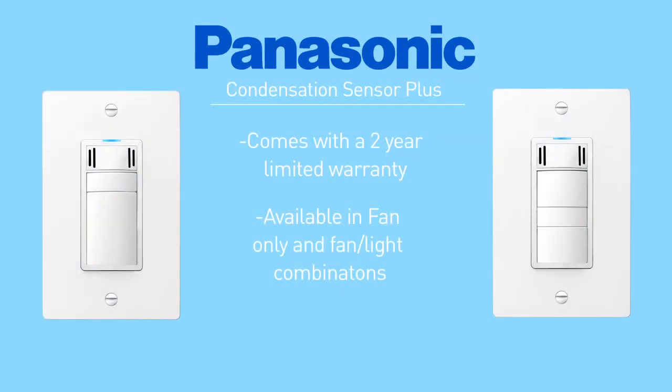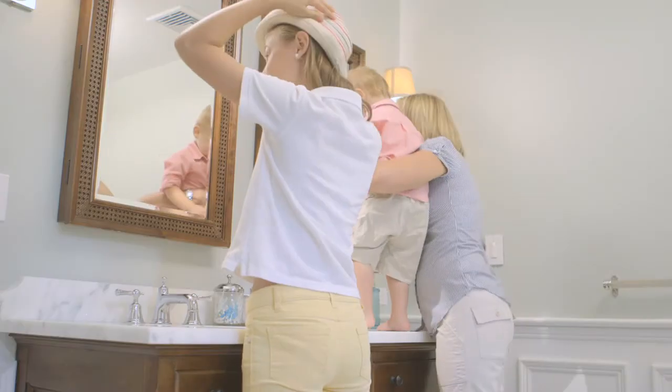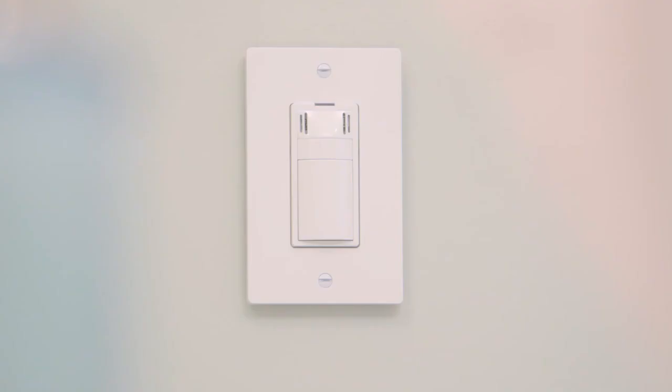The Condensation Sensor Plus also comes with a two-year limited warranty. It's available in both fan-only and fan-light combinations. Make your bathroom cleaner and healthier automatically with the Condensation Sensor Plus, brought to you by Panasonic. Glad we could clear the air.